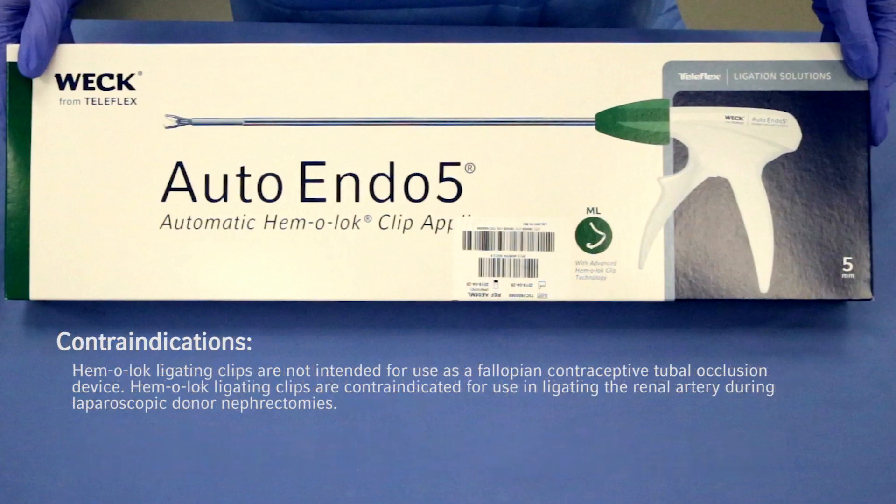Contraindications: Hemolock ligating clips are not intended for use as a fallopian contraceptive tubal occlusion device. Hemolock ligating clips are contraindicated for use in ligating the renal artery during laparoscopic donor nephrectomies.